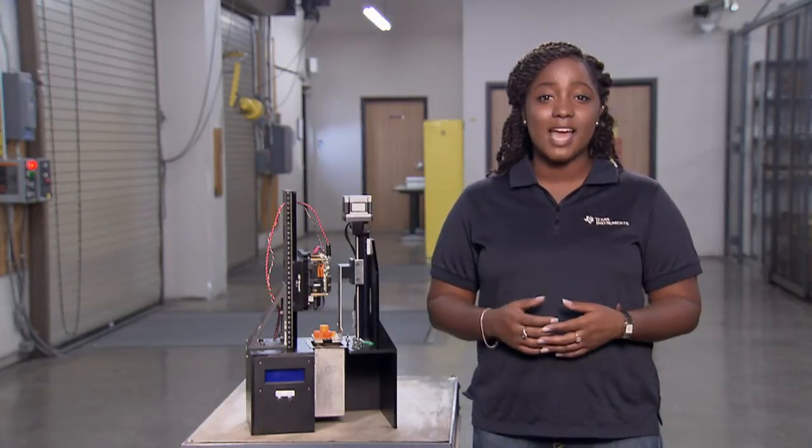Hi, my name is Chelsea Swan, DLP product marketing engineer at Texas Instruments. The new stereo lithography 3D printer reference design based on DLP technology employs the DLP 3D structured light software development kit. This kit easily integrates TI's digital micro mirror device technology and constructs 3D objects with ease and precision. Let me tell you how this works.